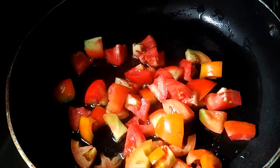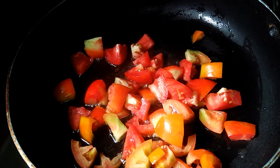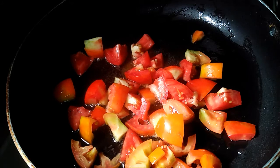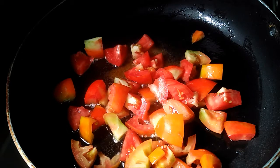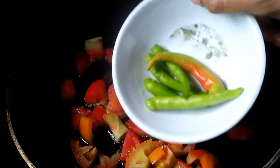I am going to put a pan and put 3 tomatoes in the pan. I am going to add 2 tablespoons of oil and 1-2 tablespoons of tomatoes in the pan.